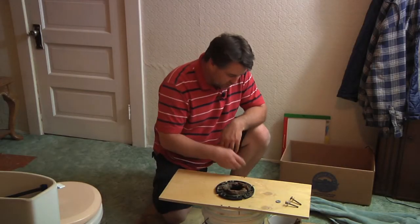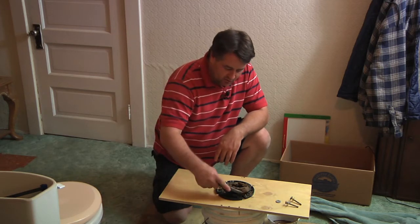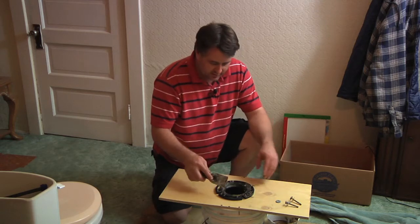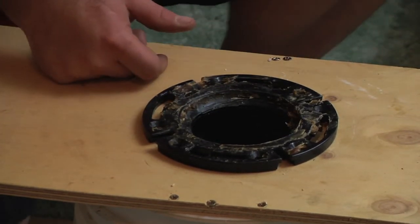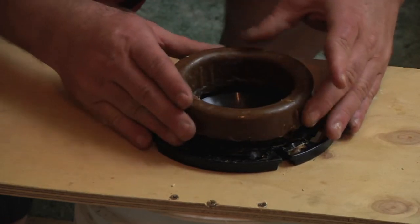What you want to do once you get to this point is you want to take an old putty knife and you want to scrape out all the wax you can — just get it all out of there, it's pretty icky. Get it all out, get it cleaned up as best you can, and then you're going to want to take your new wax ring and just drop it right basically into the hole right there.